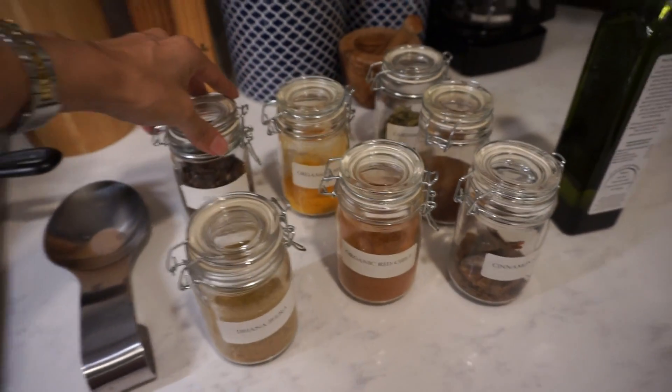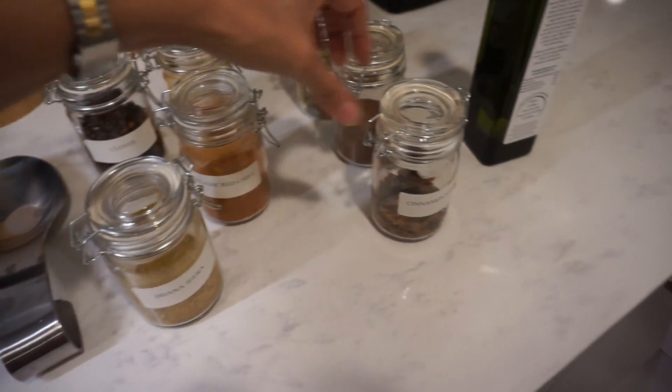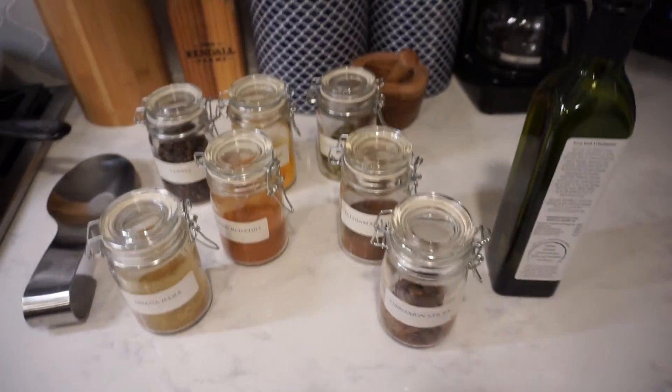We need dana jira, cloves, turmeric, red chili, cinnamon, garam masala, and cardamom and oil.